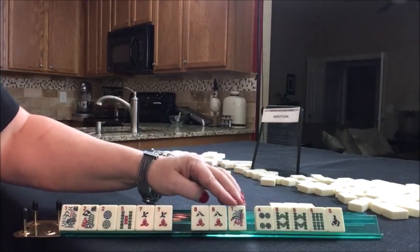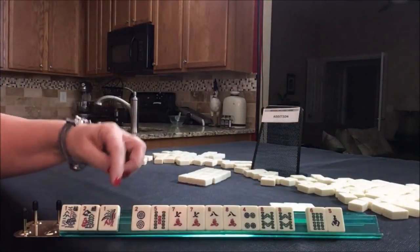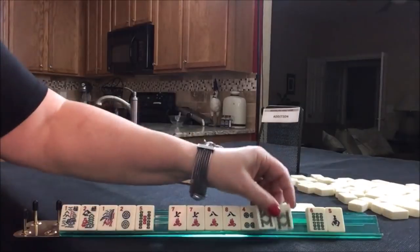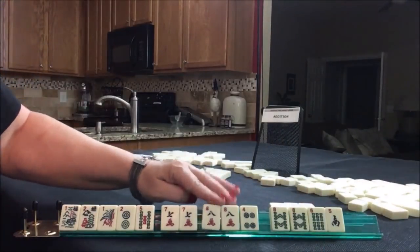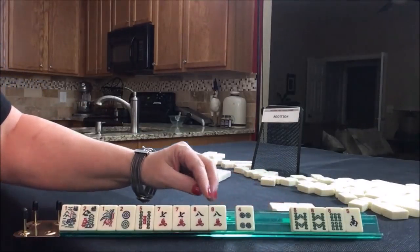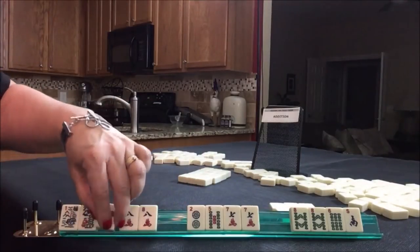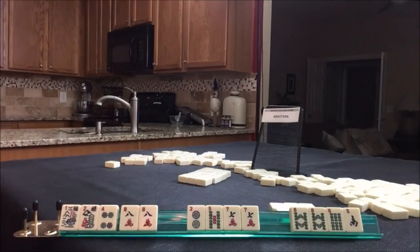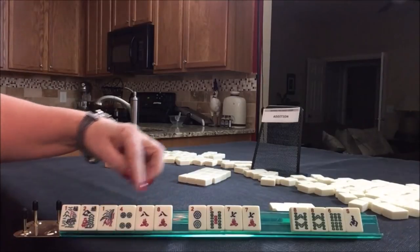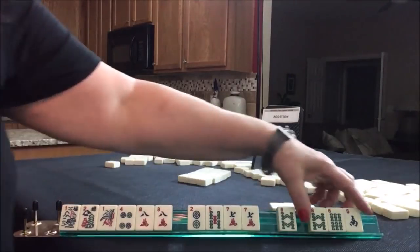Let's just keep these. We need to give something up though — I think I would keep the one to give us options. Maybe even the eight — maybe mixed suit would be best. Let's give these up. Eight, four, eight, four, one — that's another option right there. Eight, four, one, two, seven, five, one, two. So we have two options here and that leaves us tiles to pass.